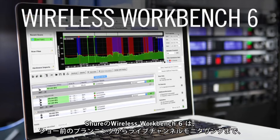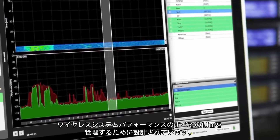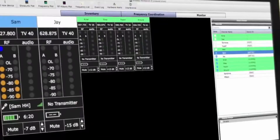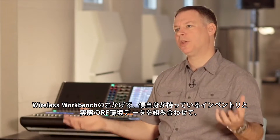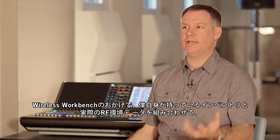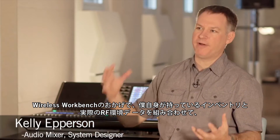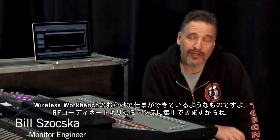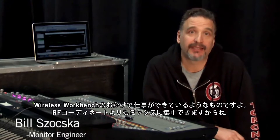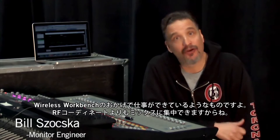Wireless Workbench 6 from Shure is designed to manage every facet of wireless system performance from pre-show planning to live channel monitoring. Wireless Workbench allows me to bring together my available inventory and my real-world RF environment data to create a reliable RF coordination. Wireless Workbench has given me my job back — it's allowed me to focus more on mixing than RF coordination.